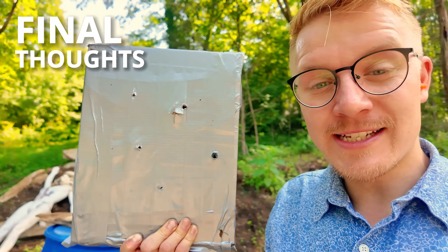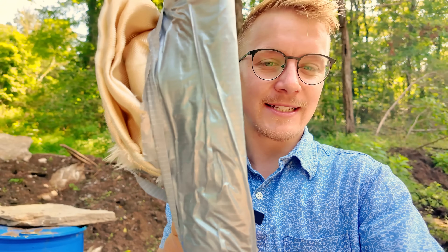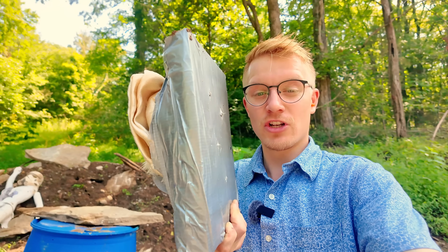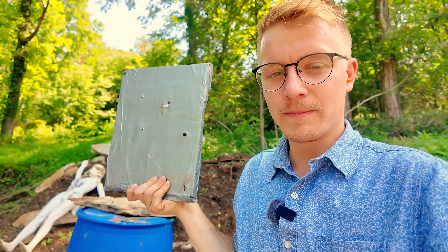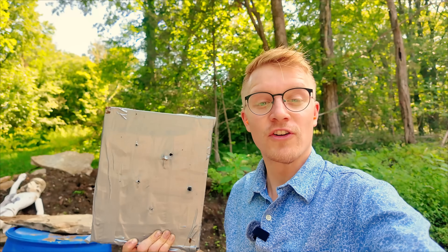So what are my final thoughts? Well, impressive for $23. It can't stop green tip 5.56, but it sure can stop .223 and regular 5.56 ball ammo — no problem. I wouldn't use this to protect your life, but maybe to protect a wall or to armor a bedroom, this could be a good option. And don't forget, if you subscribe, this won't be the last time we see each other.